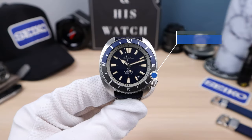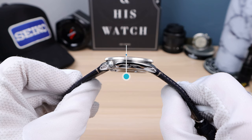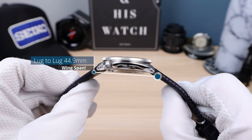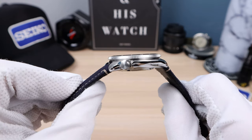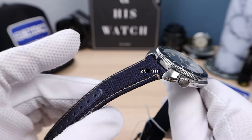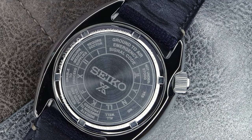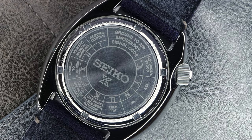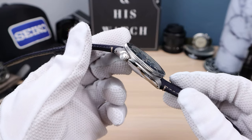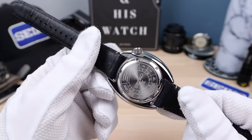I got 42 millimeters in diameter, 11.6mm thick — ultra thin — 44.9mm lug to lug. We do have drilled lugs for easy strap changes and I do recommend changing this strap. It is ultra stiff and very uncomfortable, probably will take a year or longer to break in. The case back is functional and has ground-to-air codes, so if you're ever stranded on a deserted island you can use that ultra-reflective sapphire crystal to flash planes and get their attention.